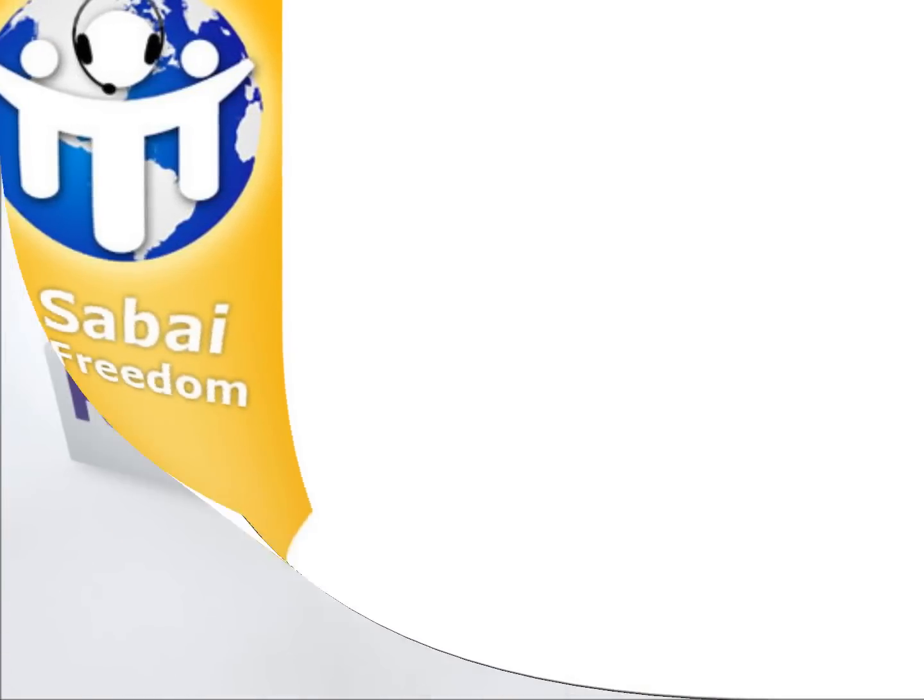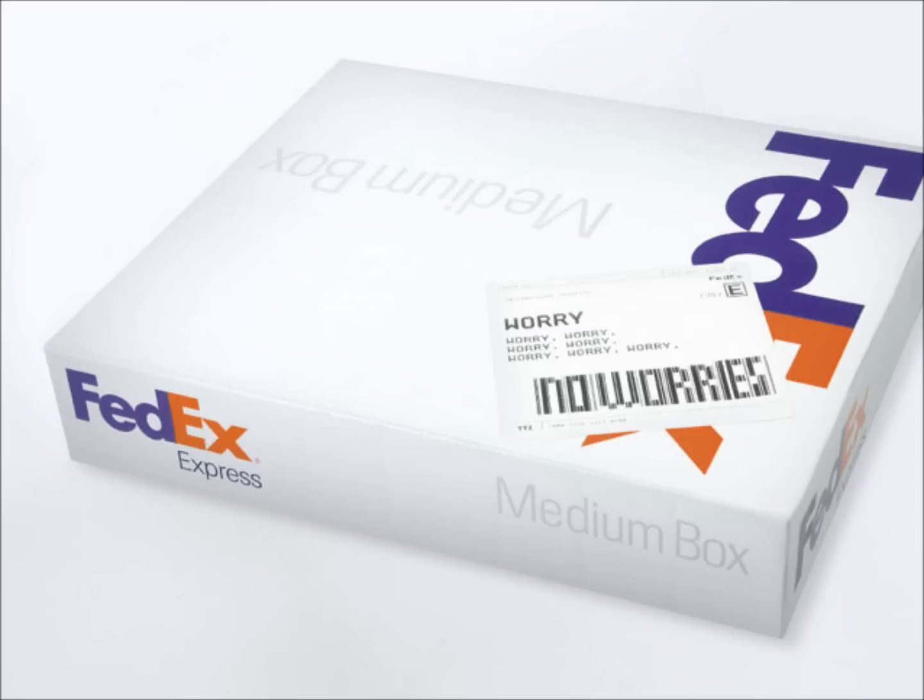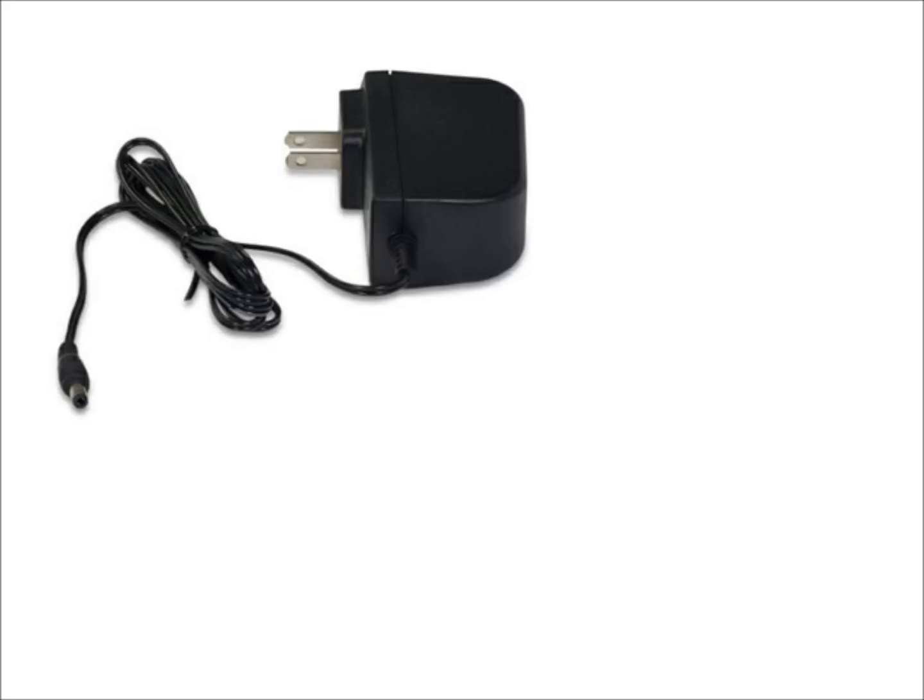All orders received before noon Eastern Standard Time, Monday through Friday, ship out same day and include a power adapter, ethernet cable, and setup instructions.